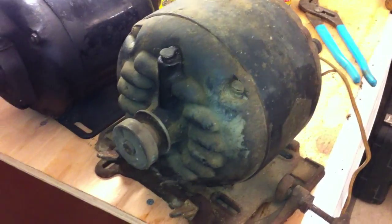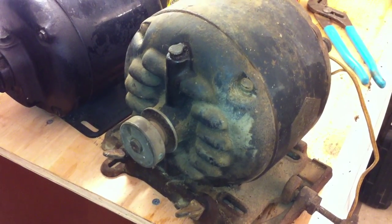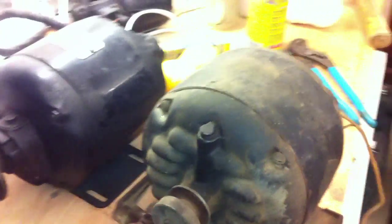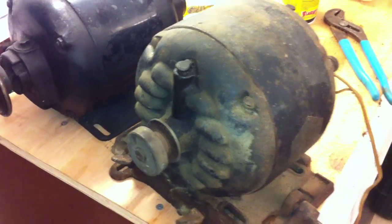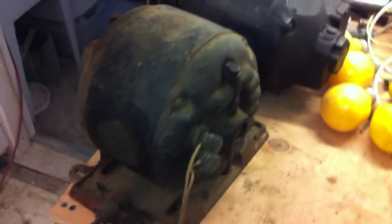I wasn't able to get that pulley off of there — I wanted to so I could pull the end bell off the shaft, but it's not going to come off yet. The squirrel cage rotor is actually built up with copper instead of the usual cast aluminum in the iron core — that's kind of neat. I can always tell the oldies by that. So that's it for this motor — how about one more start?